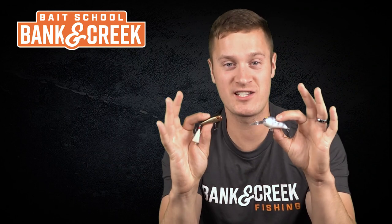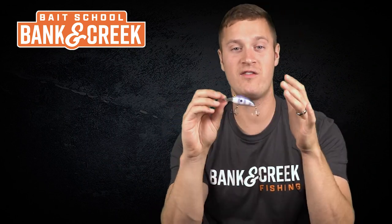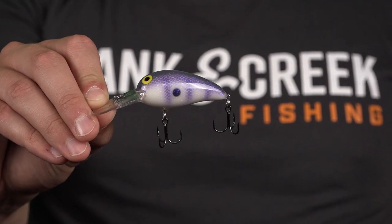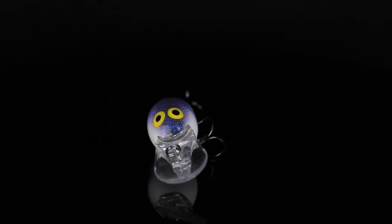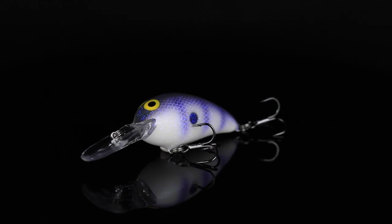Let's break down our two awesome custom color patterns from the July and August Banking Creek Tackle Kit. Number one, we have the Lavender Tiger Shad in the Norman Middle N. This color is based off the lavender shad pattern that Norman has sold bajillions of throughout the years, and it features a pearl base coat with a little bit of purple gel coat flake over the top.